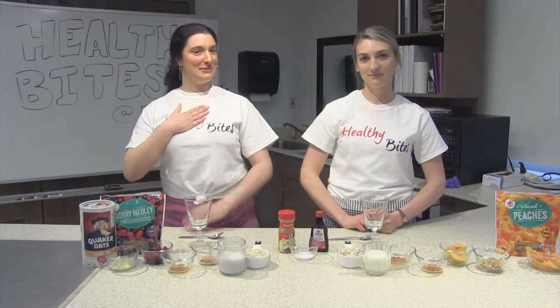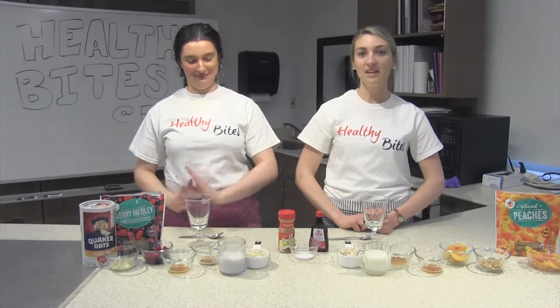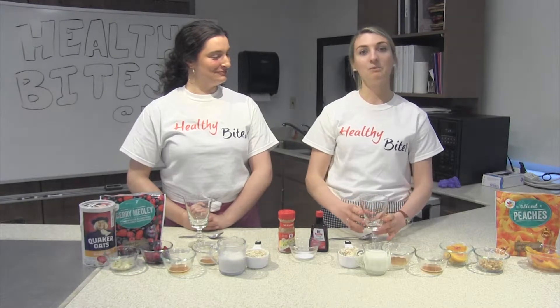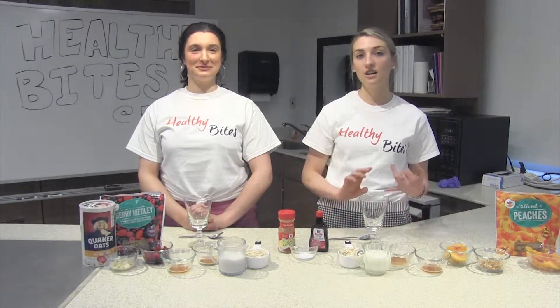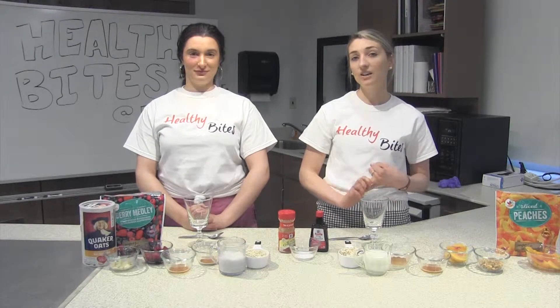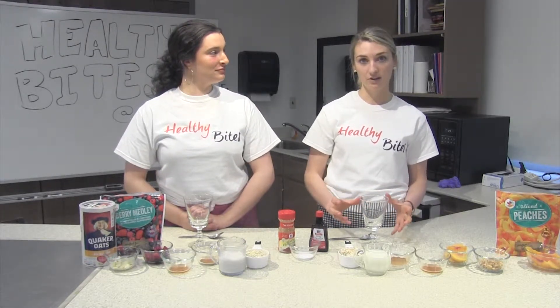Hello everyone. My name is Emily. And I'm Tori. Today we're going to show you two variations on how to make overnight oats. This recipe is really nice because it's very adaptable — you can change the ingredients based on taste preferences, allergies, or intolerances. It's the same base recipe, but you can definitely make it your own.